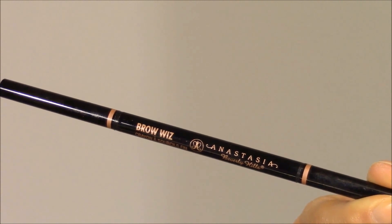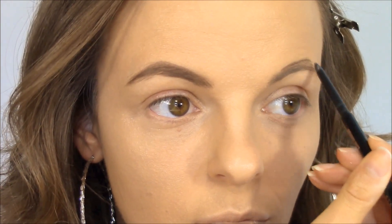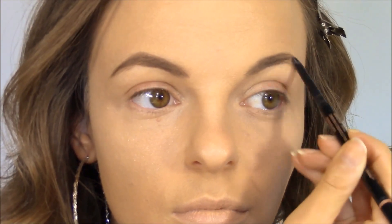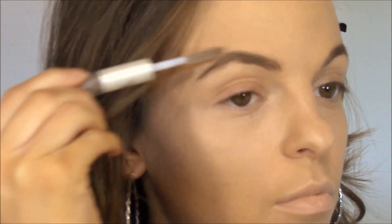Next I'm going to fill in my brows using Anastasia Brow Wiz in the shade Chocolate — I don't even know why I bought this color because it's not my color, I bought it by accident. My eyebrows are going through a situation right now; I've had them waxed and shaped and I don't know what's going on with them. I'm just going to fill them in using little baby strokes from the inner corner to the outer corner of my eye trying to make them look the best that I can. Then I'm going to set my eyebrows using a clear brow gel — this is Elf Brand from Target — which acts like a hairspray so that brows stay in place all day.